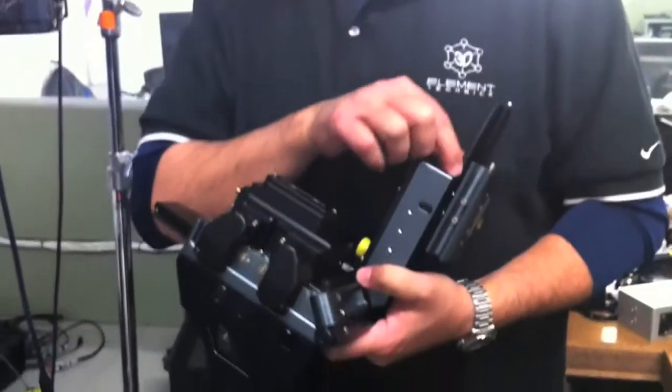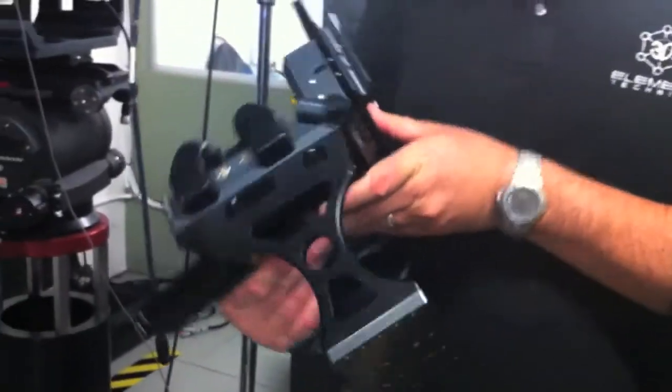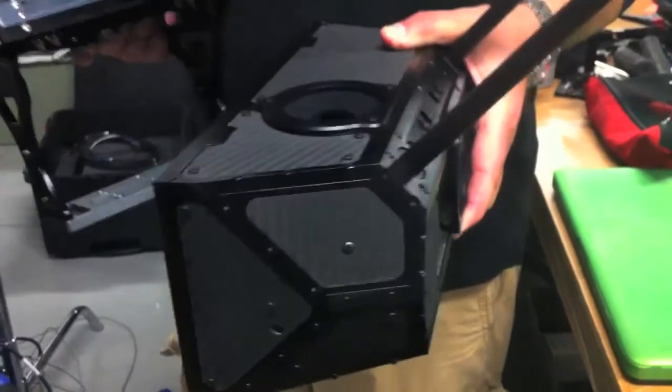About the only thing that's non-standard on this are these dovetails — these are actually slightly longer Pulsar dovetails. Otherwise, this is a Neutron minus the mirror box. This is the Neutron mirror box right here, machined aluminum and carbon fiber. It's designed to accommodate Mini Primes or C-mount lenses.